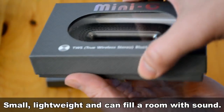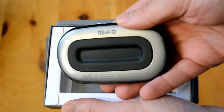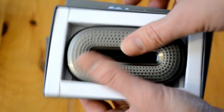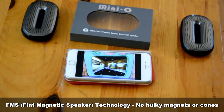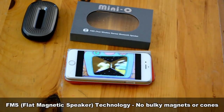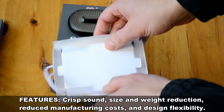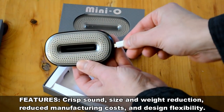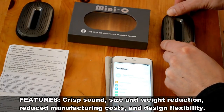A note on the technology behind these: they're surprisingly loud for how small and light they are. Traditionally to get louder sound you'd need a bigger magnet and a bigger speaker cone. These speakers use their own setup called flat magnetic speaker technology. The gist is that you can throw out more sound using less space and material. The unique structure reproduces clear and accurate sound, and the reduced manufacturing costs help you out on the price. The design flexibility lets you get these things in a lot of different shapes.